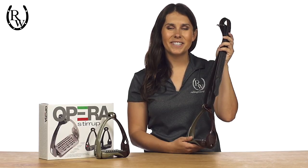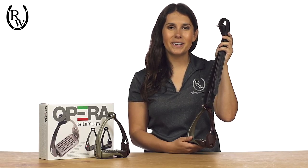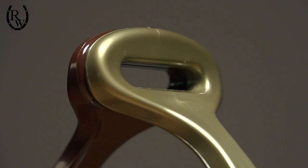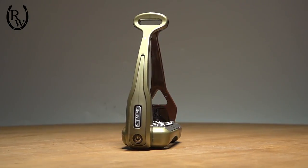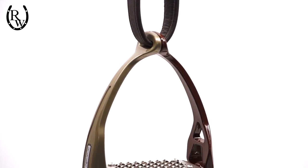Hi, I'm Jessica with Riding Warehouse and I'm here to show you the Acovallo Opera Stirrup Irons. These stirrups are a completely new concept in riding because of the special patented loop construction. This loop allows the stirrup to adhere to the saddle flap, which eliminates friction between the leg and the stirrup, allowing for a more correct, comfortable, and secure ride.